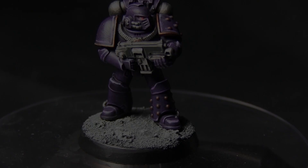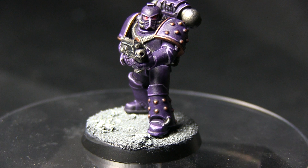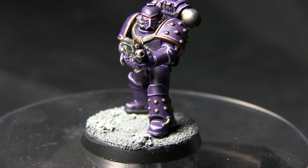And here we have the completed miniature. The right arm and the bolter has been attached, and the miniature has been placed onto a base. The only thing left to do is to apply some decals to the right shoulder pad.